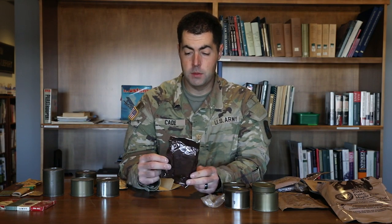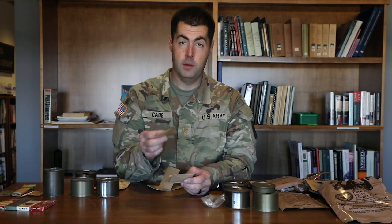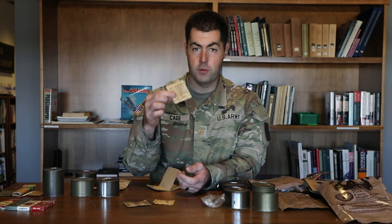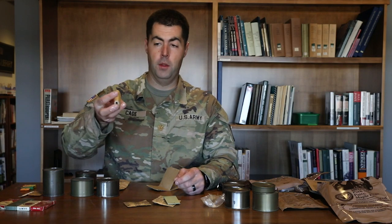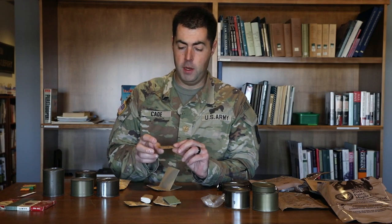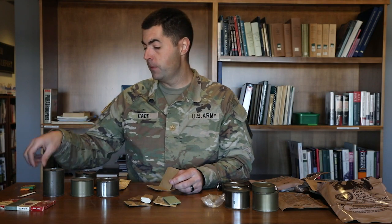Inside each Vietnam C ration there would also be an accessory packet. This is where we start seeing more pre-packaged accessories. Inside there's a packet of instant coffee, sugar, creamer substitute, matches so you can start a fire or light your smokes, toilet paper which is pretty handy, and a P38 can opener still in its package so you can open your cans of food. Very handy to have.